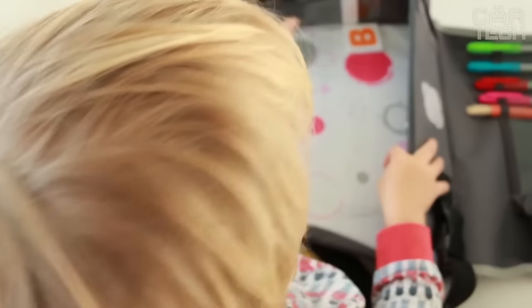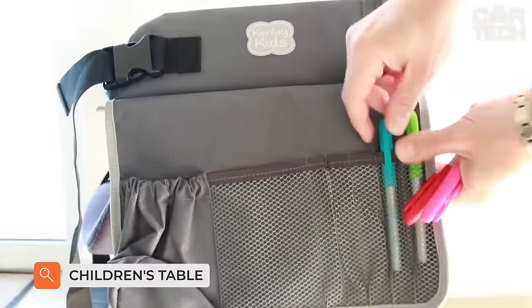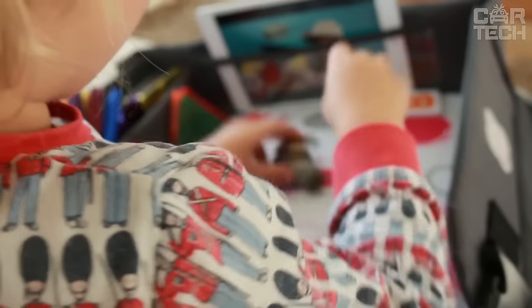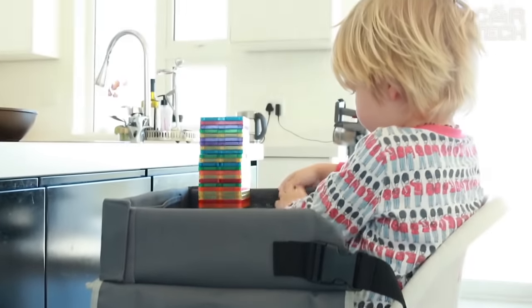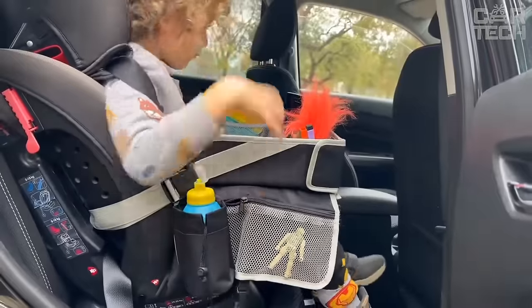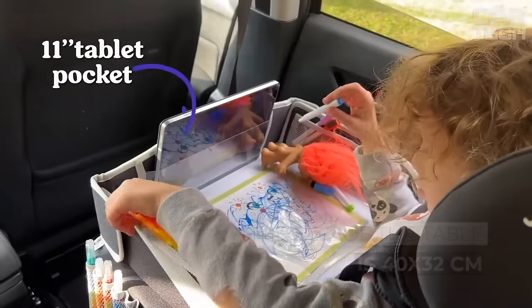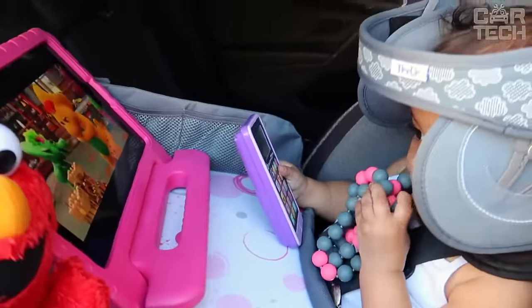If you often travel with your baby in the car, this children's car table will allow your child to eat comfortably in his seat. Feed the child, of course, in a stationary car. In motion, the car can be used to comfortably play with toys, draw, or watch cartoons. The table is made of polyester, fixed with durable plastic latches. The size of the table is 40 by 32 centimeters. The table is comfortable, practical, and completely safe for the child. Various colors are available from the seller.